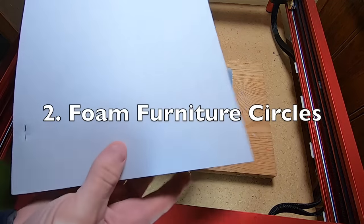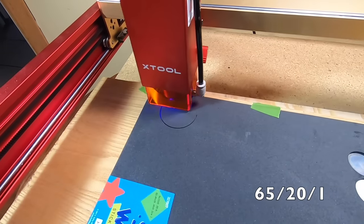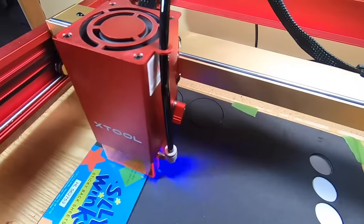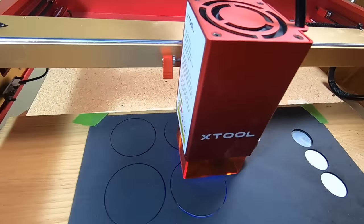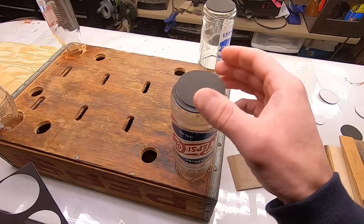I needed some foam circles to put on the bottom of a footstool. I used to cut these by hand and they were always a little bit imperfect. Using the laser, I was able to cut four perfect circles of different sizes. I then used these on a footstool to protect the glass bottles from scratching the floor.